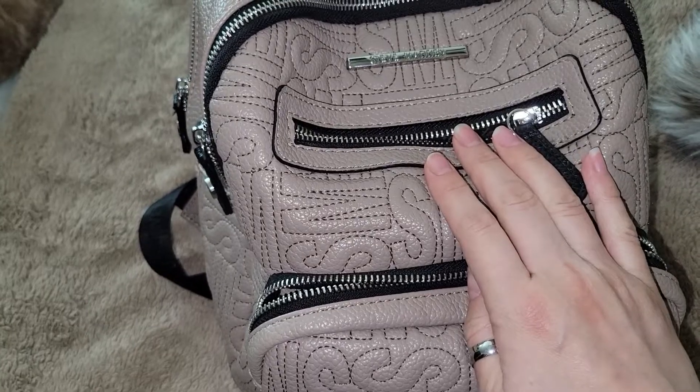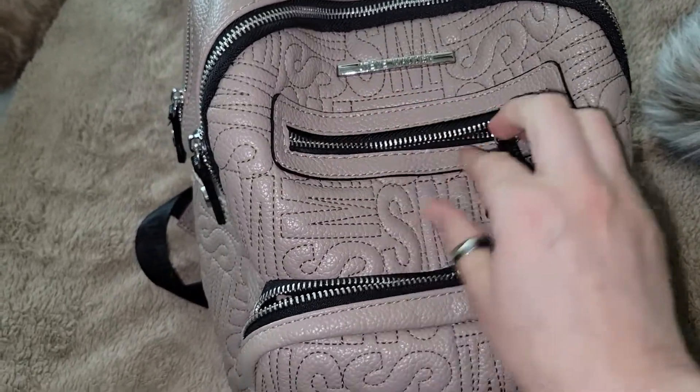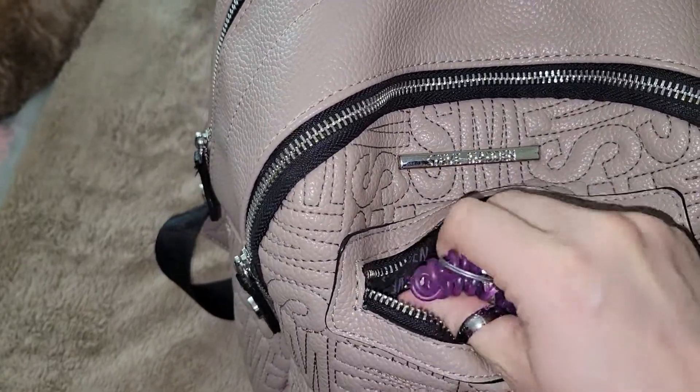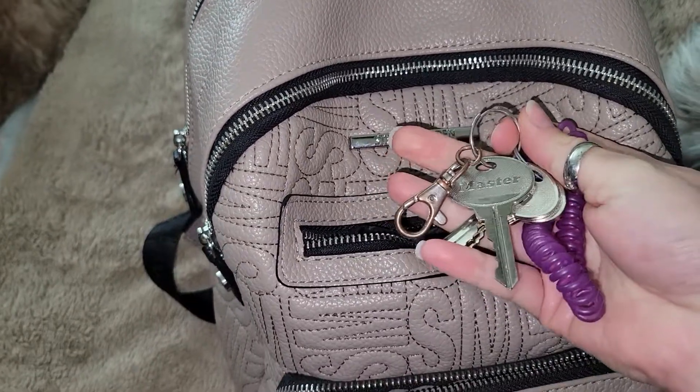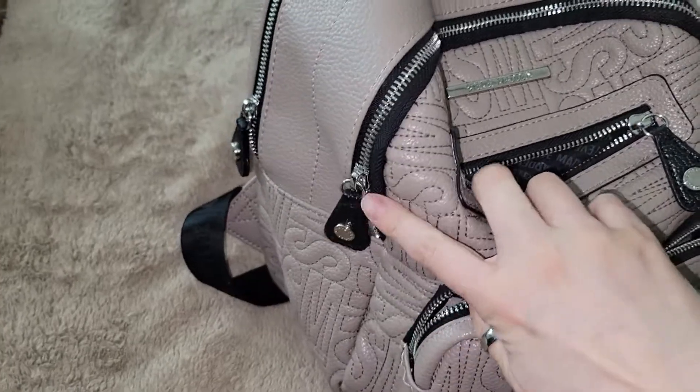The next pocket is big enough to fit a cell phone, but the cell phone kind of sticks up all the way here, so I'm not keeping my phone in here. Instead, I just have some keys.